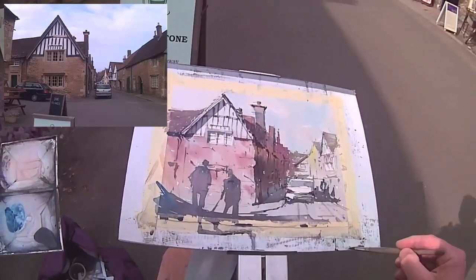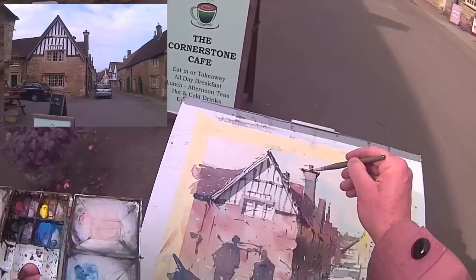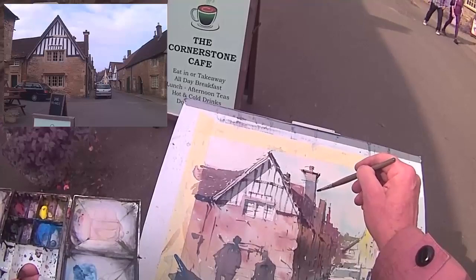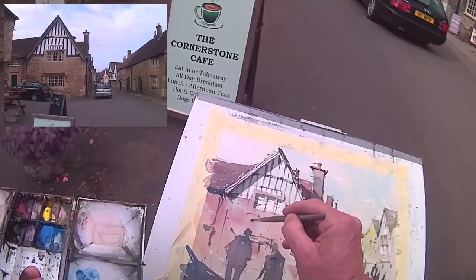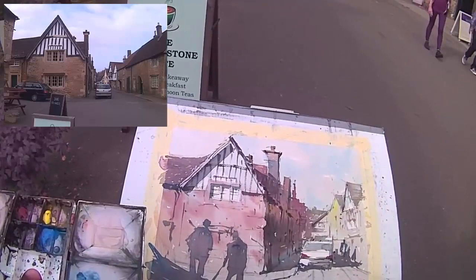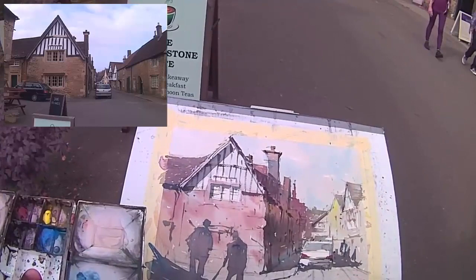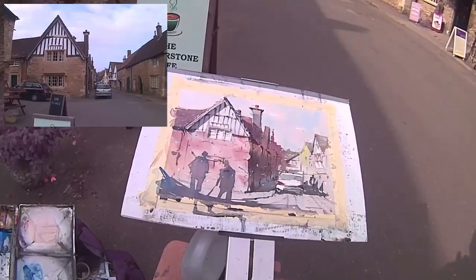I'll just have this figure melting a bit more into the shadow — having the lower part of the figure melting more into the shadow from the houses and that car. The bottom of the building with dry brushstrokes. So there we are — completed.